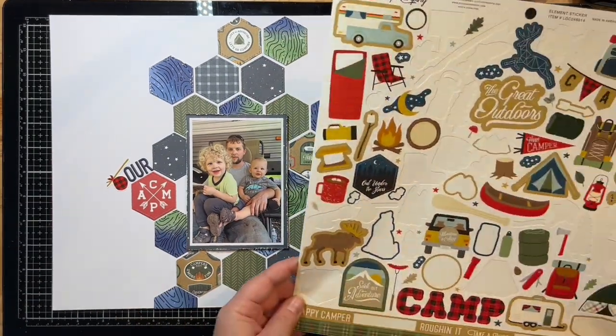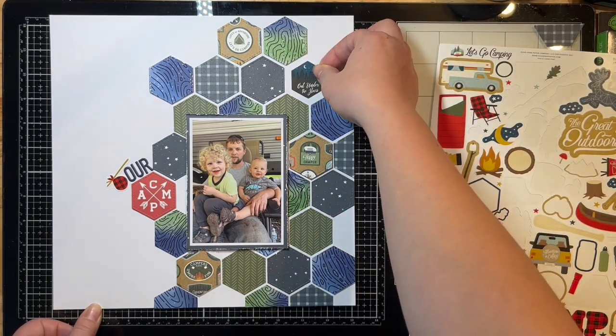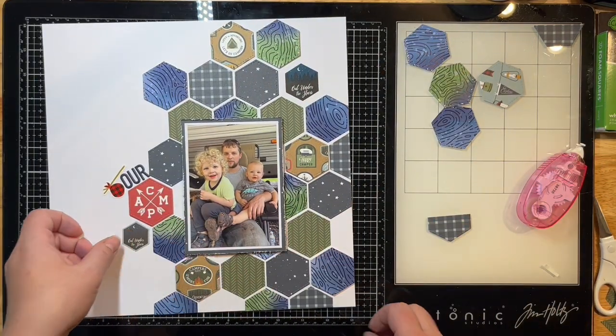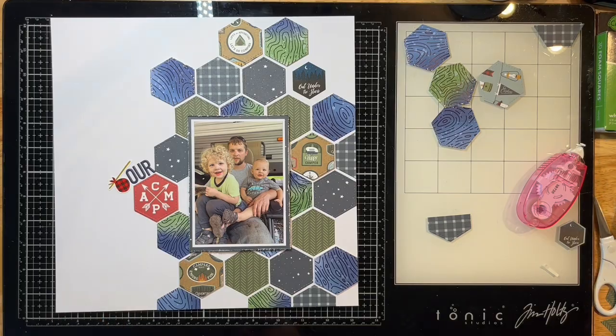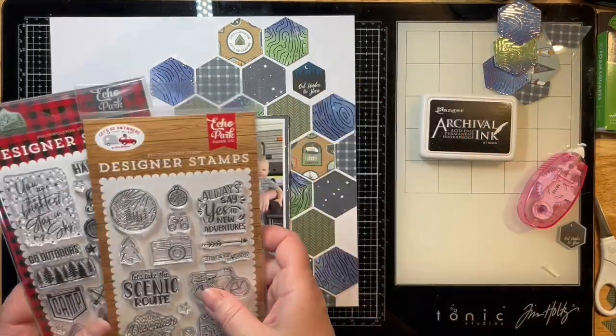I really liked putting the little knapsack die cut right by my title. There's also a cute little sticker already in a hexagon shape — a little smaller than my others, but I thought it looked cool. I played around with another piece trying to find where to put it in the layout, but I didn't end up using that one, saving it for something else.